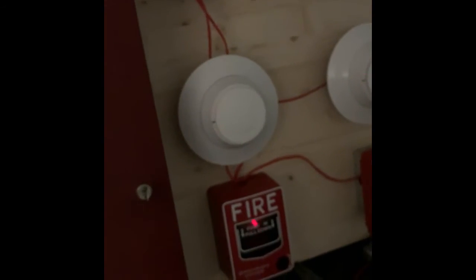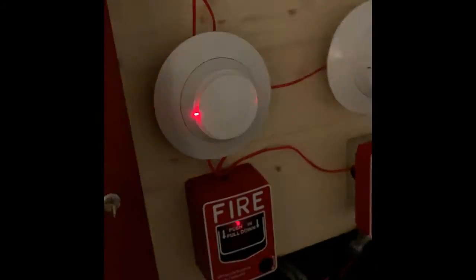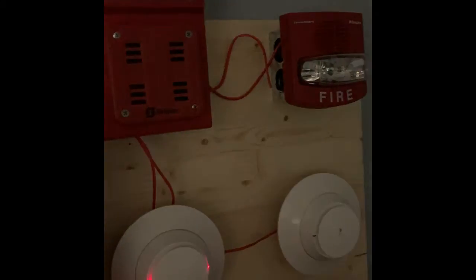System's back to normal. Now we're going to go ahead and activate the detectors — we're going to activate them with a magnet this time. Here is the smoke detector. Here we go. That TrueAlert is actually pretty loud.